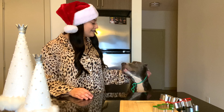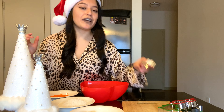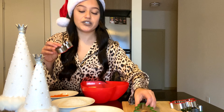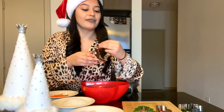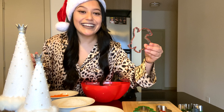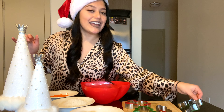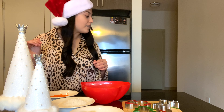So in the doggy treats that I will be baking today — I also got these cookie cutters at Target. I have a Christmas tree, a snowman, Santa — so cute — and then a reindeer.